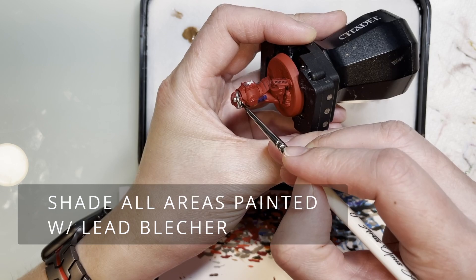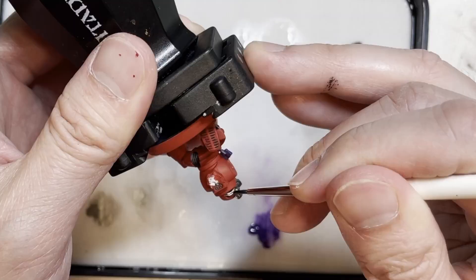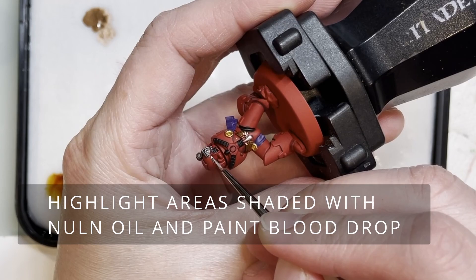This is a common thing you're going to find me doing in all my videos: paint or shade the areas with Lead Belcher. The shades go into the recesses and really fill them in to make those shadow portions stand out.